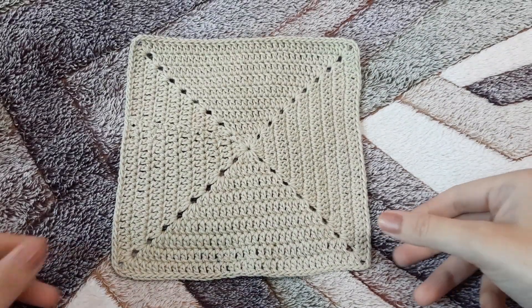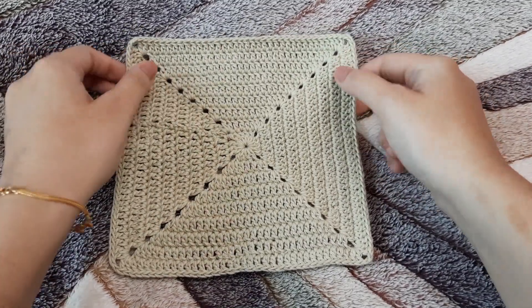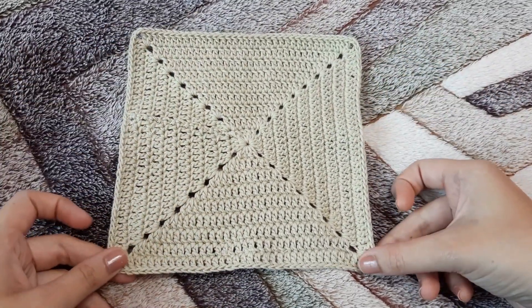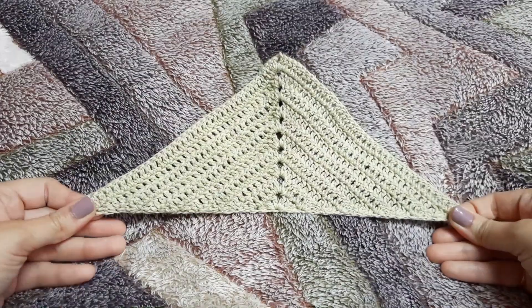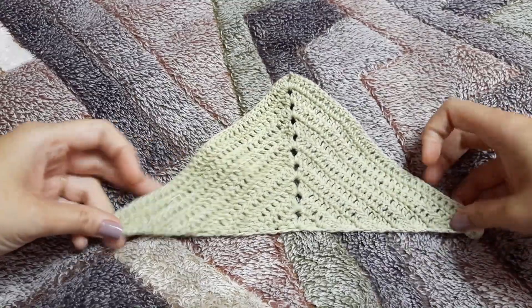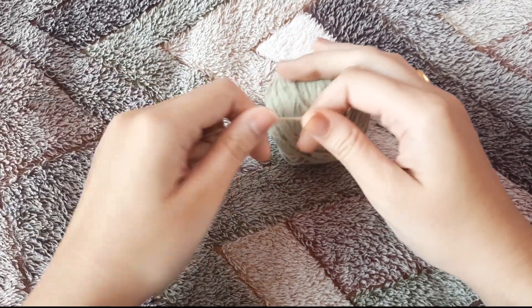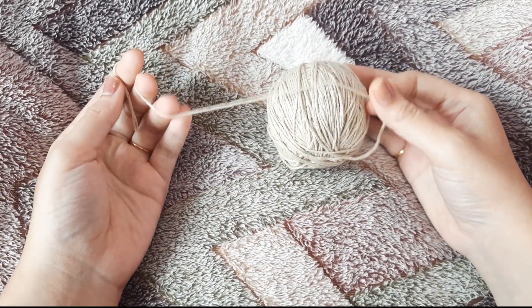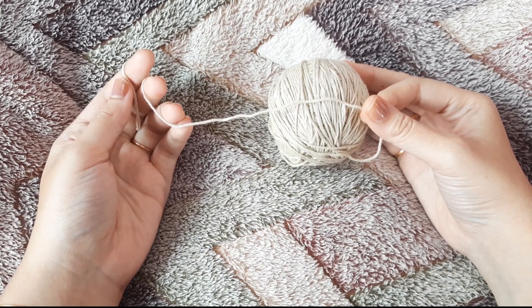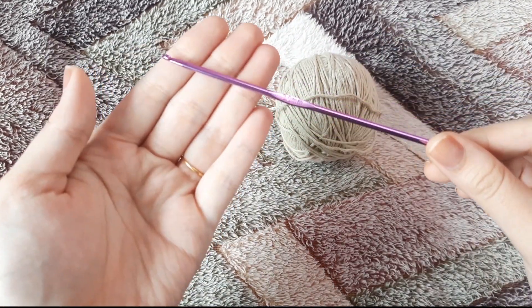To begin with, we are going to make 16 solid granny squares and four solid granny triangles. For making this you'll need yarn of your choice. I'm using a hundred percent cotton yarn and a 3 millimeter hook for this video.